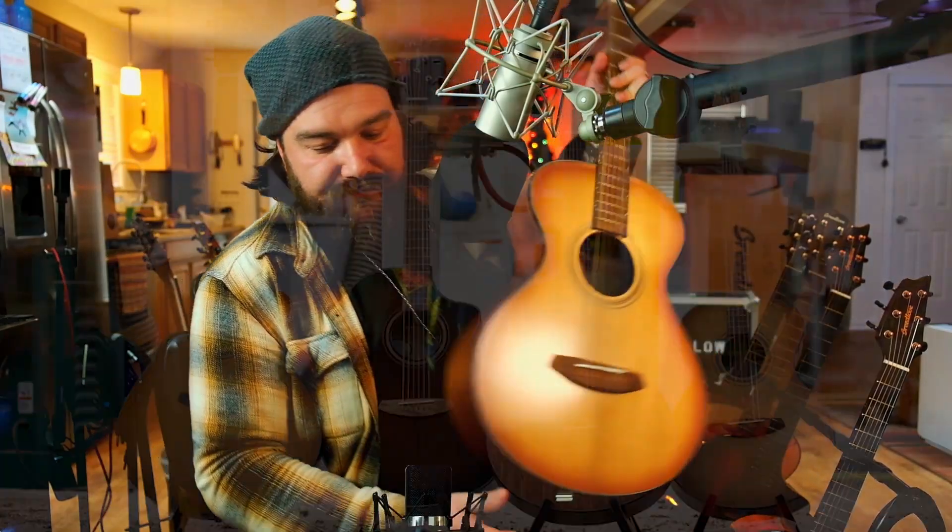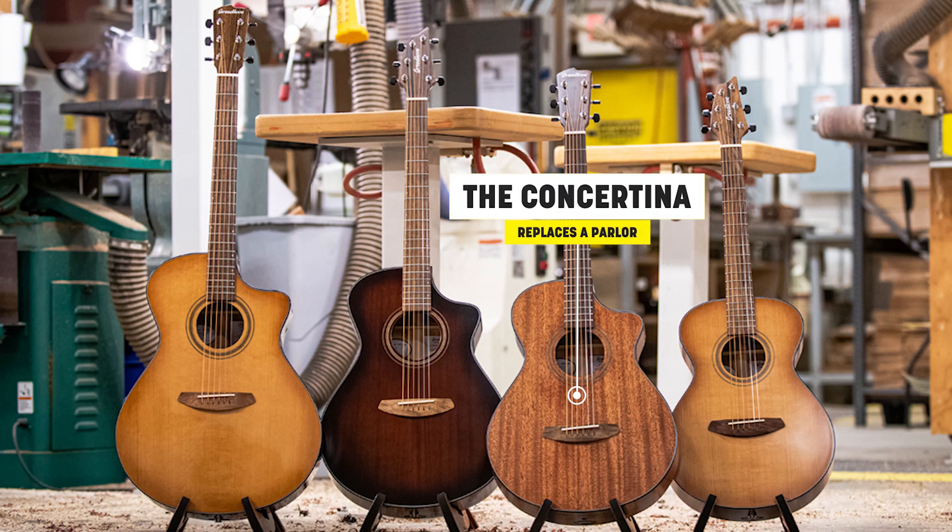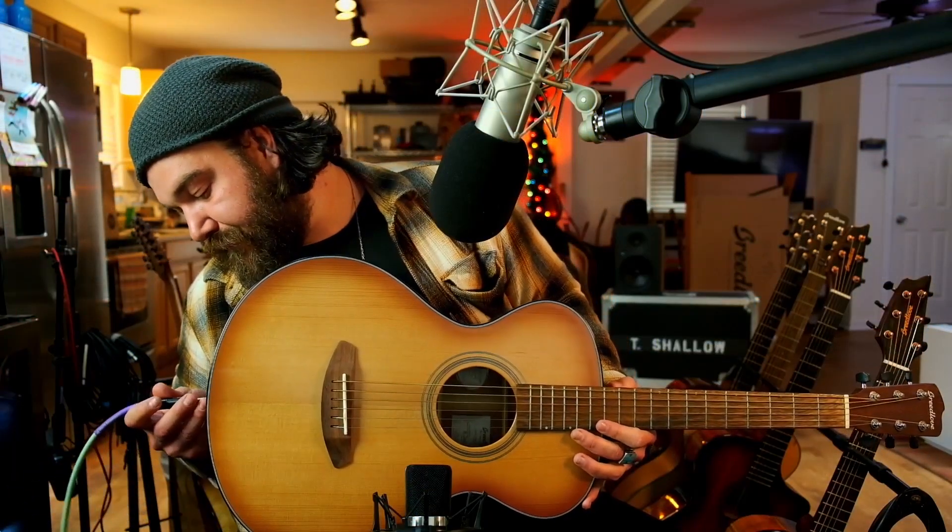Working our way down to the next size: this is the Concertina. I love writing with this one. The smaller body means I get no player's fatigue — sometimes when you have a bigger body guitar and you're playing for a few hours it's a lot of real estate. But with this one you can really get your hands and body around it without sacrificing tone. You still have that real balanced volume across the tonal spectrum, and it's got an impressive amount of low end for its size. This is comparable to the parlor size guitars.